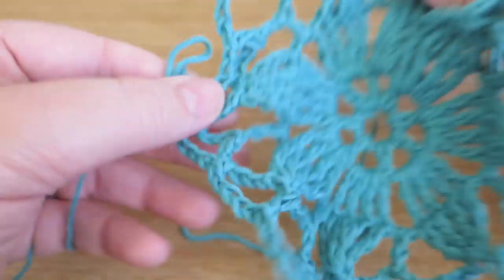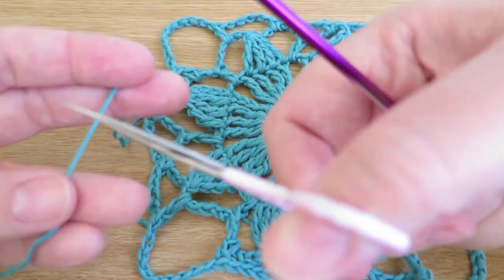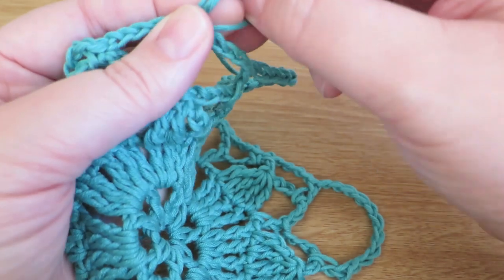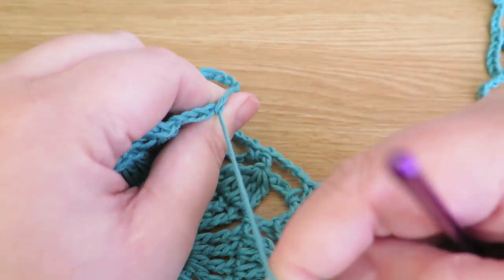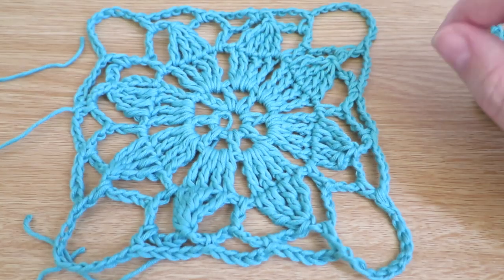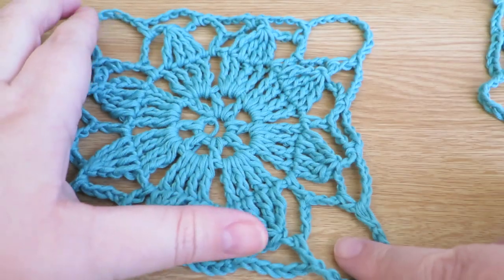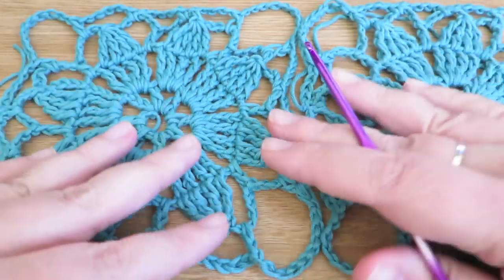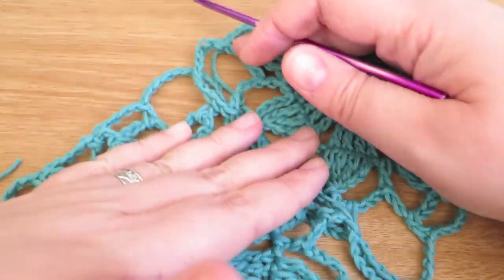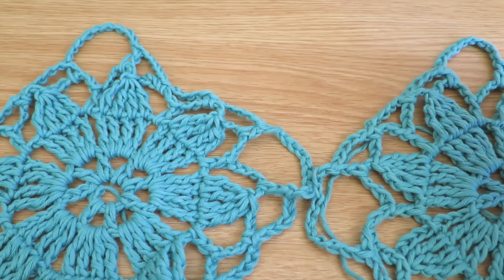Slip stitch into there, and that's it — that is our square. You would finish that off by cutting and pulling the yarn through nice and tight. The battery didn't run out! I'm going to go and charge my battery and come back and show you how to do the half — the triangle — because the shawl is arranged in a diamond shape, and you'll need some triangles at the top to fill the spaces at the edges.